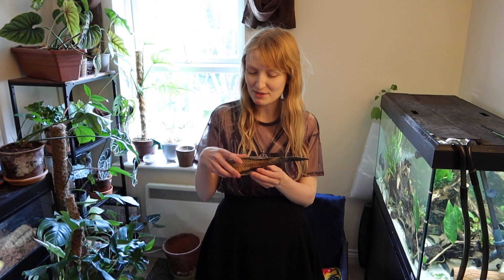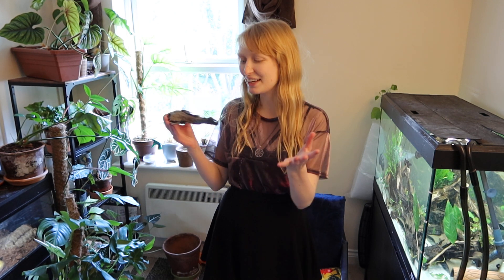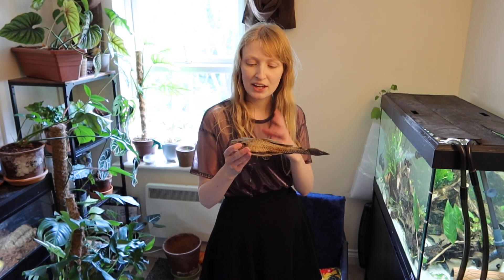Hi everyone. Today I'm going to film a shorter video about an anatomy topic of Loricariids and Plecos. This is one people ask about a lot — they say 'my fish is growing spikes, is there something wrong with it?' And you also see people mention the word scales.